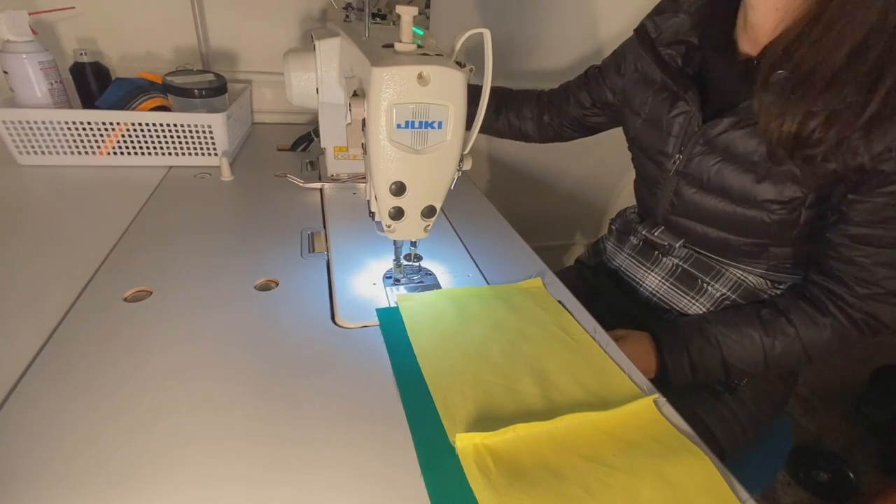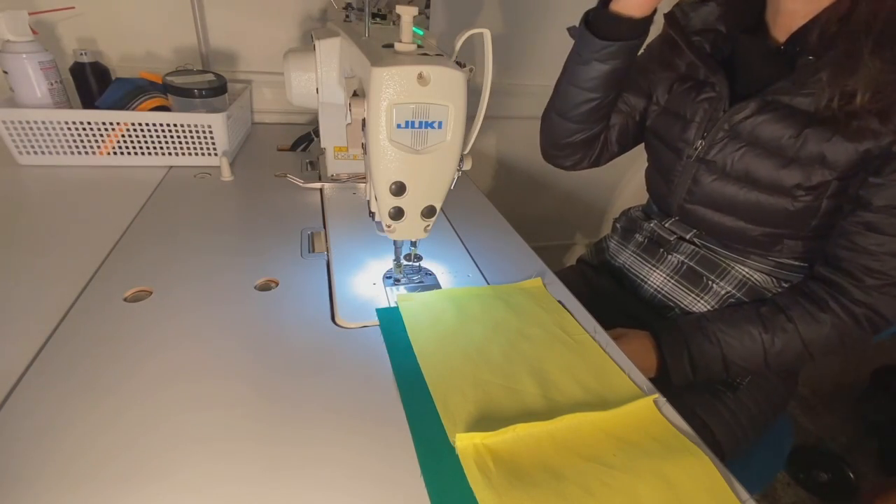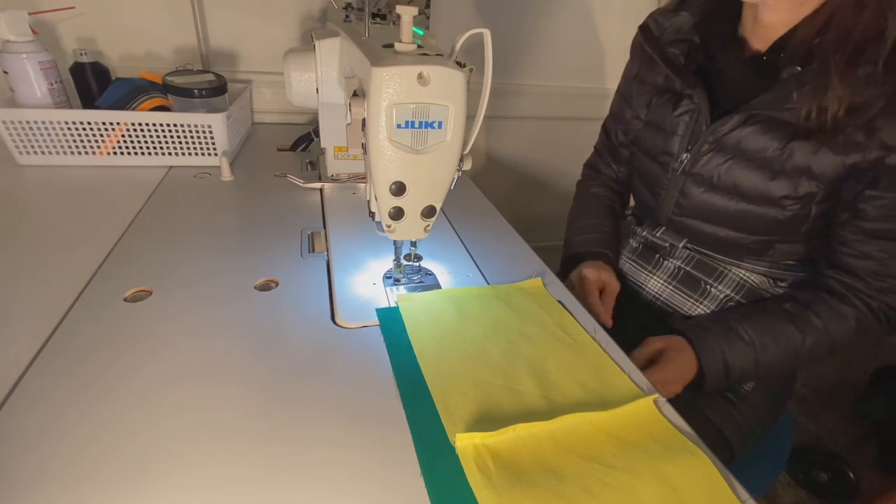Hello and welcome to Setsuma Designs. Today I'm going to be showing you how to chain sew.